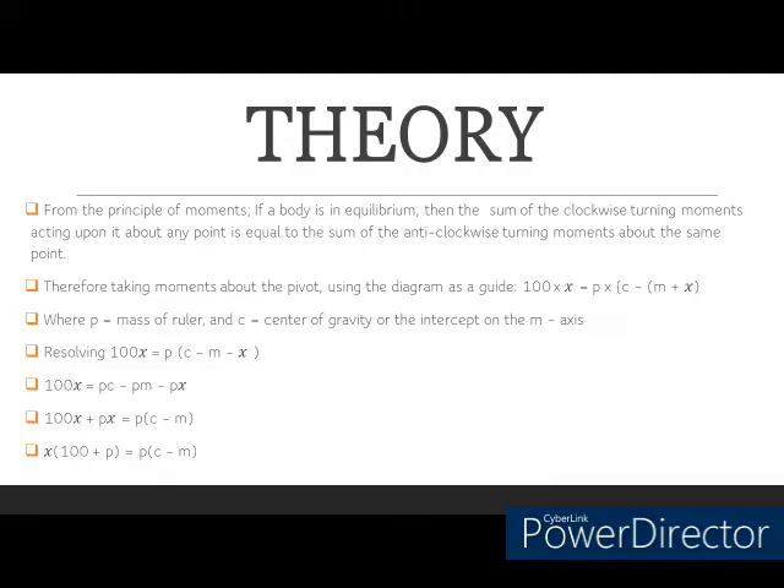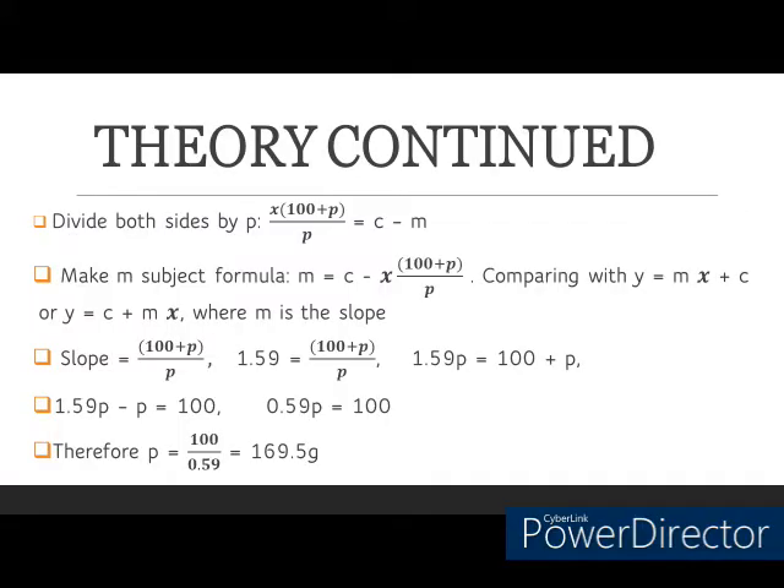Since I plotted m on the vertical axis, I convert this into the form of the equation of a straight line graph: y equals mx plus c. Comparing for slope, since I have the slope value as 1.59, the slope is equivalent to (100 plus p) over p. Equating and making p the subject of the formula, I get p equal to 169.5 grams as the mass of the meter rule.